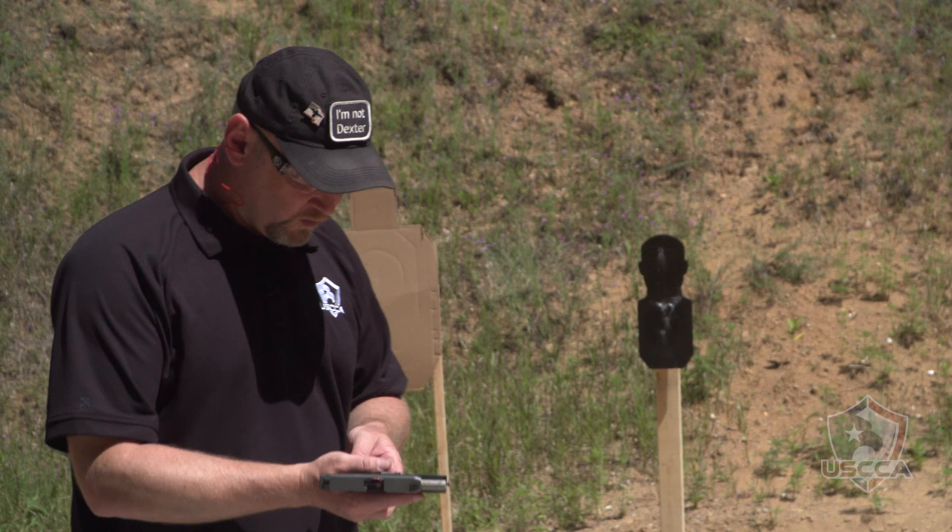First, the pistol test. I'll put a few rounds downrange and show you how this Kahr Arms works. Eyes and ears are on. We are ready at the range. This is just a 10-yard function check to show you how good this little Kahr Arms pistol works with a 3-inch barrel. Range is hot.